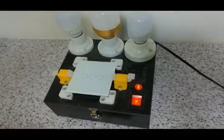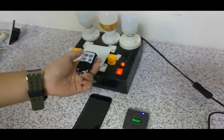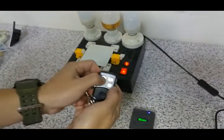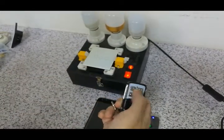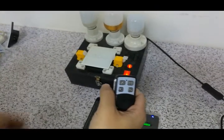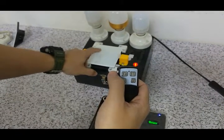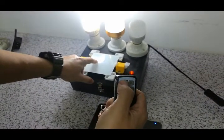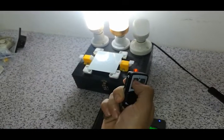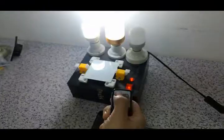Now I use the wireless remote control to learn the code from the switch. You can see that nothing happens when I press it. So now I try to learn it. Press the key once, wait for the beep, and then it learns. You can see that it has finished learning. It is very easy.